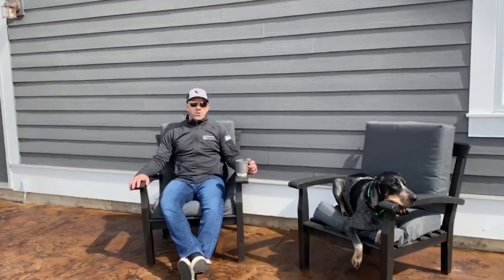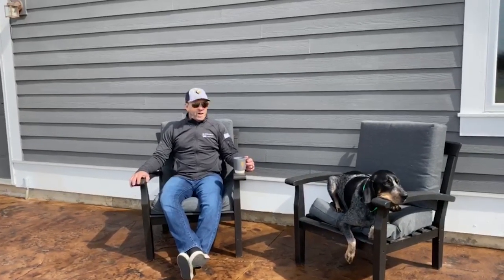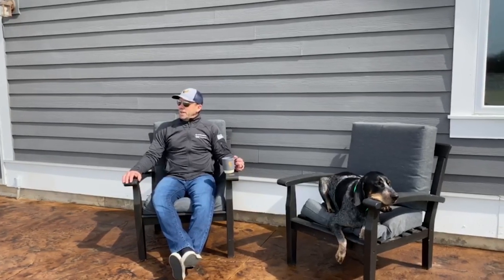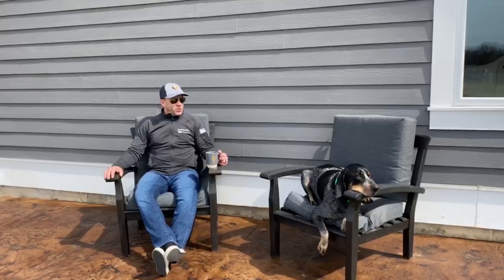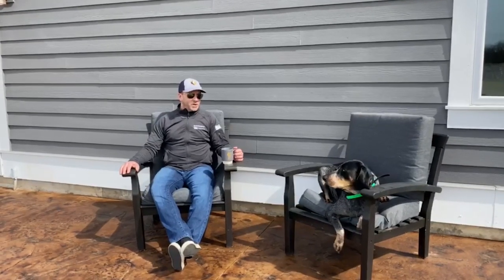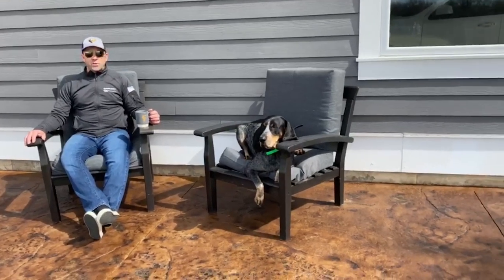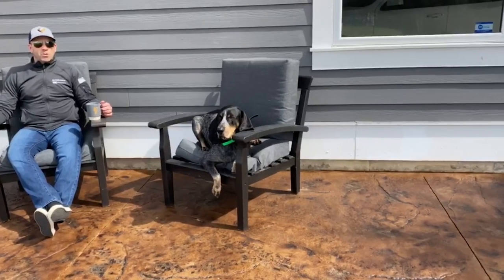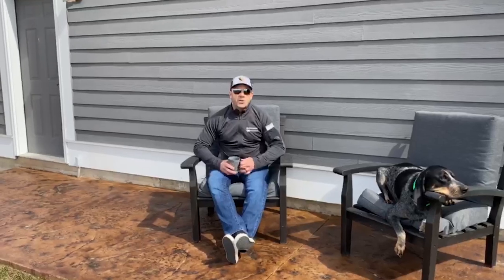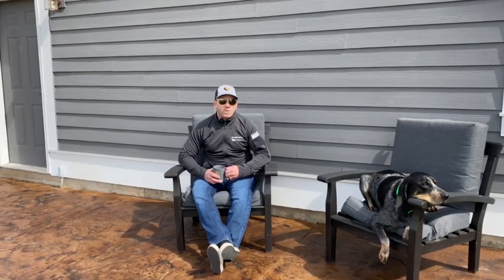Hey everybody! Hope you're enjoying the start of summer — I know I sure am. I've been looking at this area of my house for the last several months thinking I can't wait to get outside and enjoy a nice cup of coffee with my buddy George Cooney. But this area wouldn't be complete without some beautiful concrete. This used to be a gray concrete sidewalk that we've now converted into a cool little space to hang out. What we're going to show you today is how to take your existing gray concrete and turn it into a really nice warm comfortable space with some great products from the Phoenix Group.